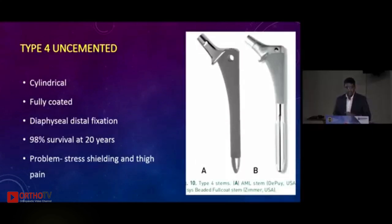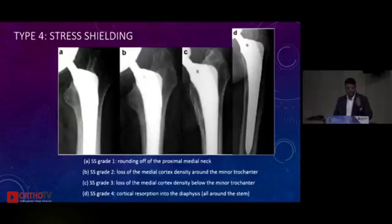Type 4 uncemented stems are the cylindrical fully coated stems — AML being an example. They are essentially diaphyseal-fixing stems. The only problem is stress shielding: because the stem holds distally, the proximal femur is not loaded, leading to osteolysis. Grades of stress shielding: Grade 1 is a lytic area in the medial neck; Grade 2 is when the lesser trochanter is osteolytic; Grade 3 is when osteolysis goes distal to the lesser trochanter.